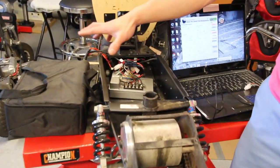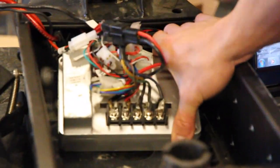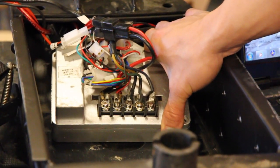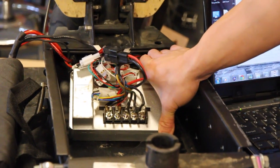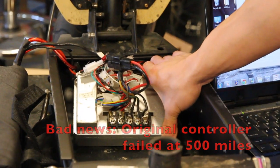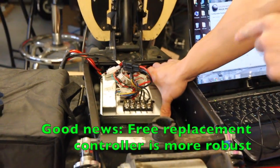If you open the deck and remove the battery from this compartment, what you're going to find is the controller. What the controller does is regulate the current going from the battery to the motor, so you can vary your motor speed. This is definitely one of the weak links of the scooter, because my original controller failed on me at about 500 miles. But I did get a free replacement from Chris and it's still going pretty strong.